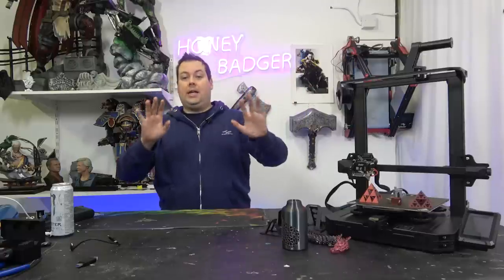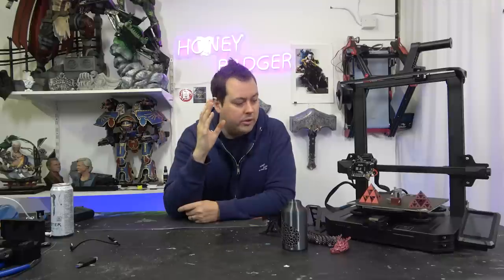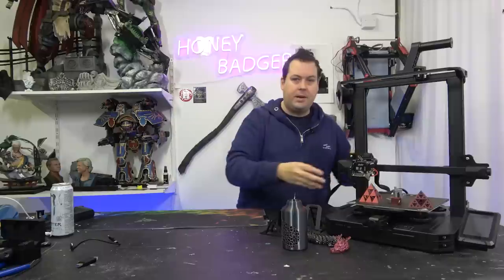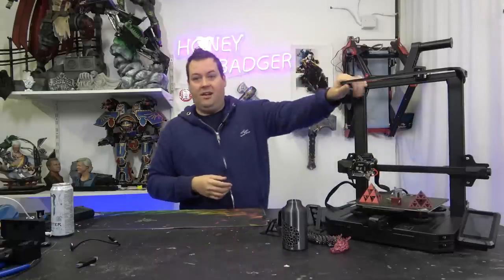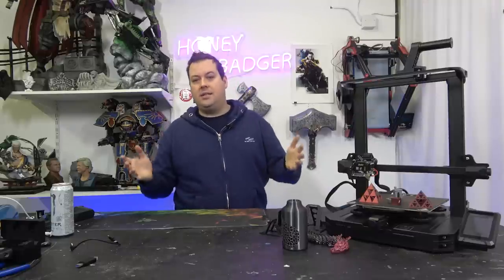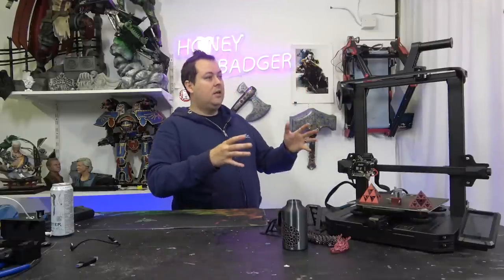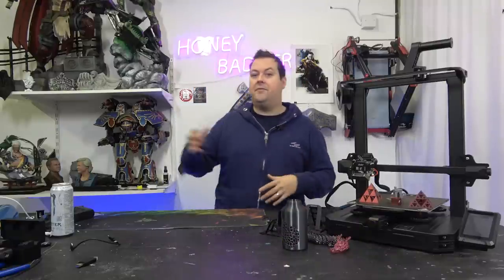Let's be clear about what this machine is. This is an Ender 3 Pro with pretty much every community mod that has ever been done — direct drive that goes to 300 degrees, auto bed levelling, touch screen, better part cooling, dual Zs, a light. Everything on here is something that a community member designed and has now been appropriated by Creality into the design.